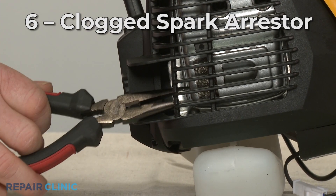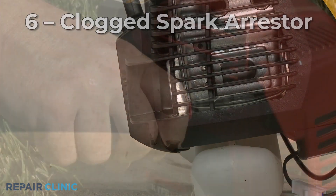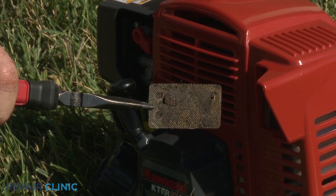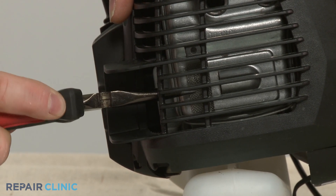The spark arrester is a small screen that keeps sparks emitted by the engine from exiting the muffler. Over time, the arrester can become clogged with soot, which may cause the engine to have trouble starting. You can try cleaning the arrester with a wire brush, but you may need to replace it with a new one.